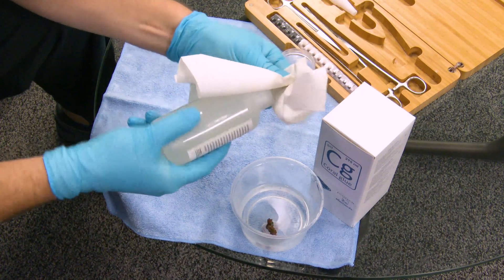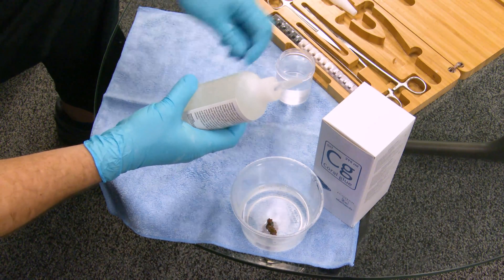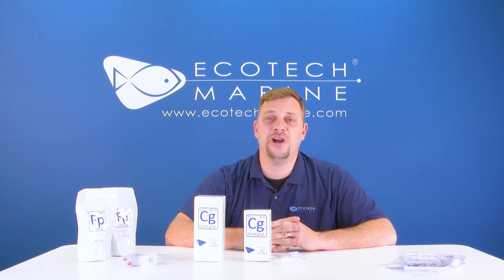If you do get moisture on or near the bottle, make sure that you wipe it off before you put it away. Likewise, if you wipe off excess glue, you're less likely to have it harden and form a casing which makes it difficult to use that glue again in the future.